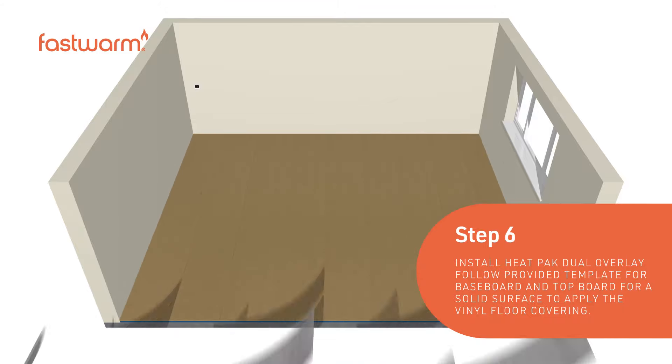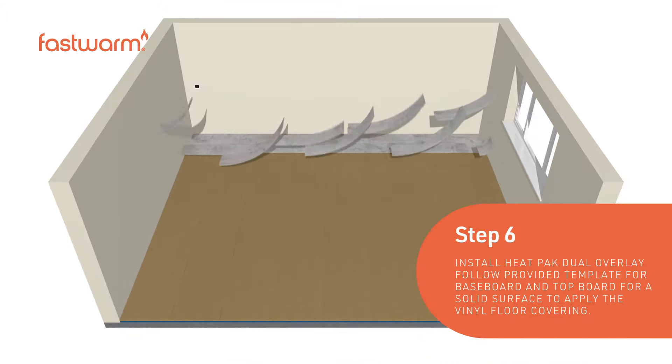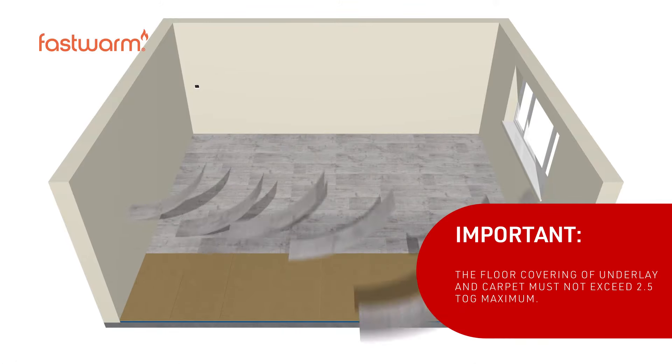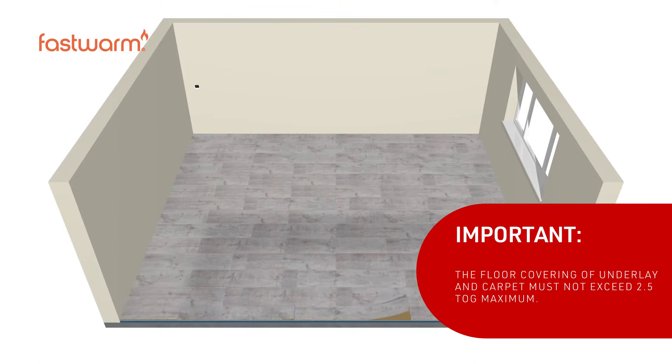Install the heat pack dual overlay system. Follow the provided guidance when laying the base board and the top board to ensure a solid surface to lay your vinyl on.